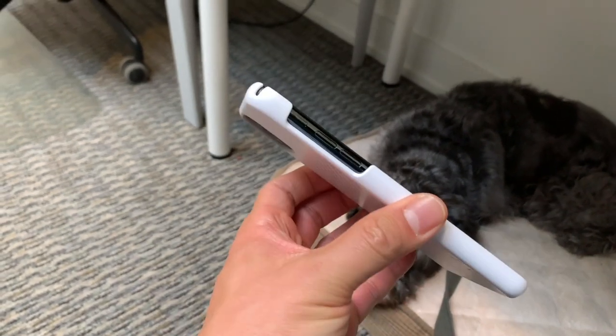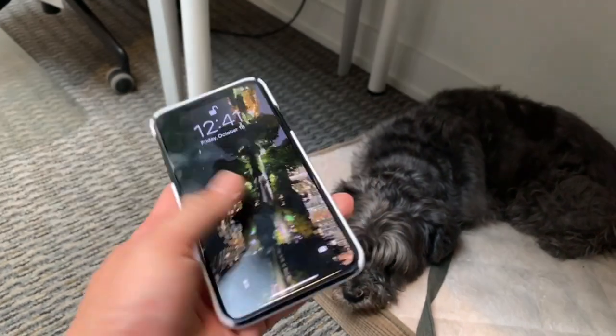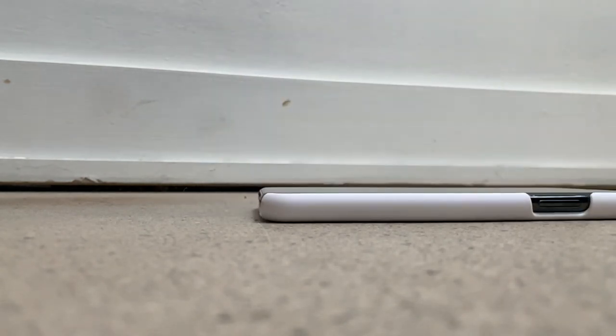In terms of iPhone functionality, getting to your iPhone is a breeze because there's nothing there. I'm not kidding about the wet paper towel comment — this case doesn't actually extend past the bottom of your iPhone. So if you were to drop it like a normal drop, the only thing stopping your iPhone from breaking is your iPhone. A wet paper towel might actually provide more protection than this Razer Arctec Slim case.